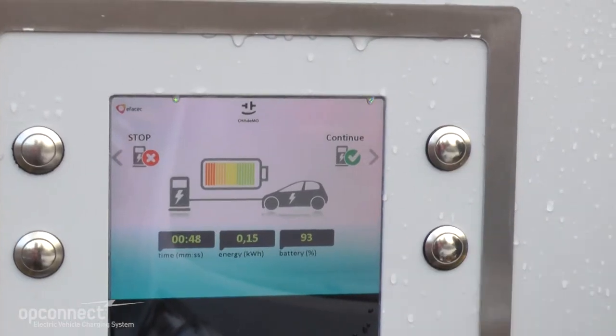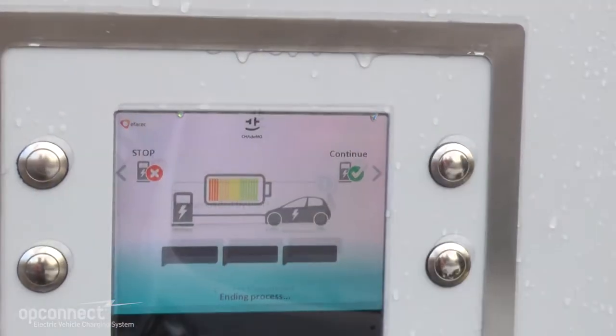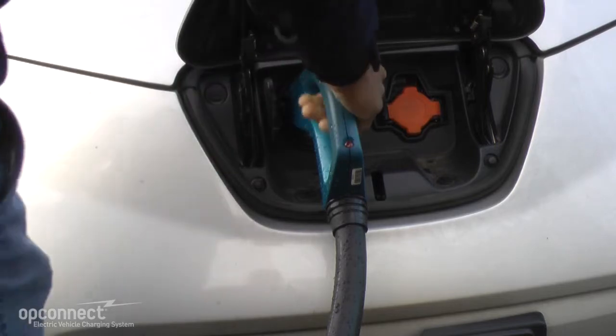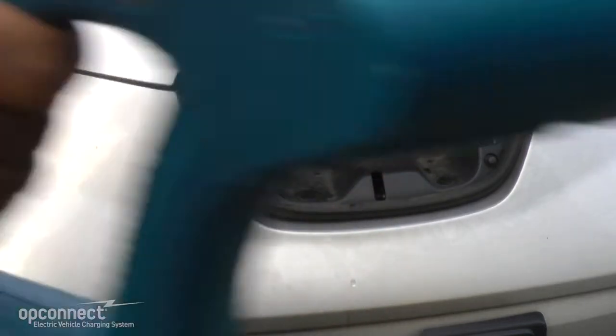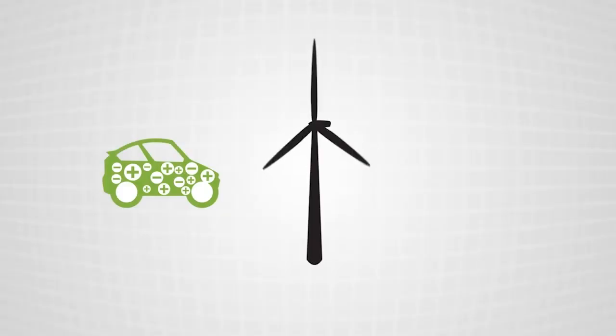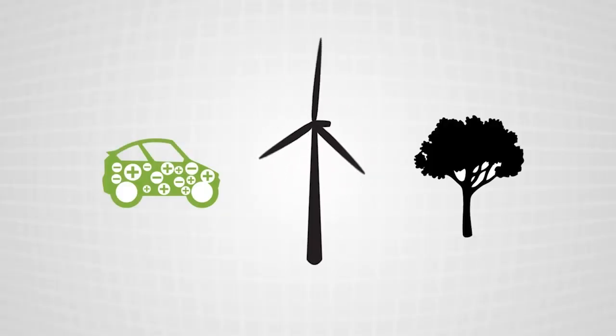When you want to end a session, just press STOP and your vehicle will stop charging. And those are the steps to using the OpConnect Client Kit with the FSX DC Fast Charger. For a smarter, cleaner, and greener future, choose the OpConnect Charging Network.